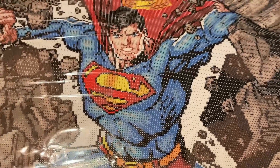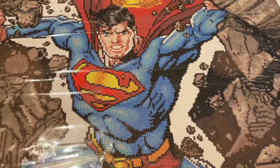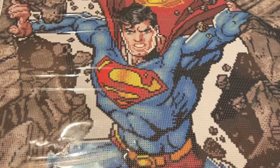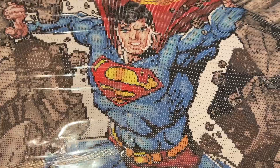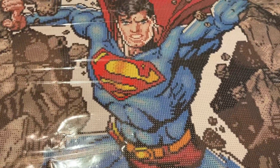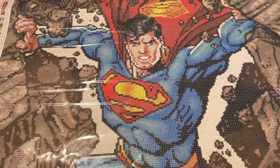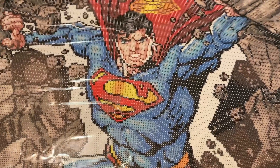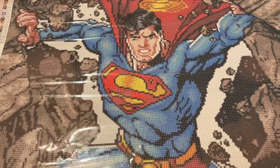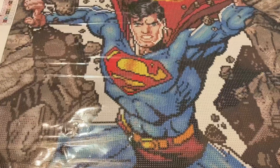The next time you see me, this canvas will be finished. I'll be showing you and I'll tell you my experience with it — how the drills were and all that fun stuff. Thank you so much for watching my video. Don't forget to subscribe, like, share, leave a comment — do all the things. Tell me what you're working on. Do you like superheroes? I like superheroes. Batman's one that I love — I think I have a Batman canvas I want to do next. I'm in a superhero mood!